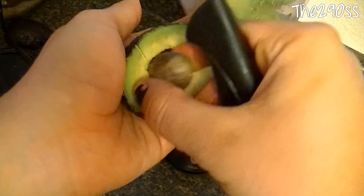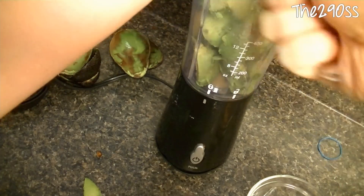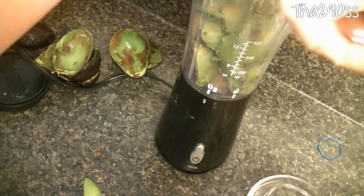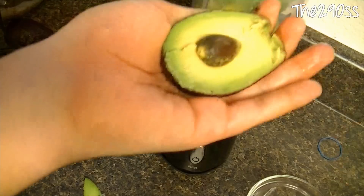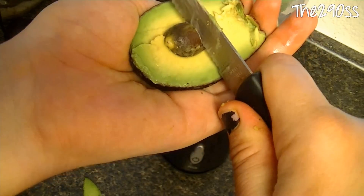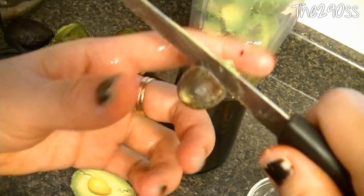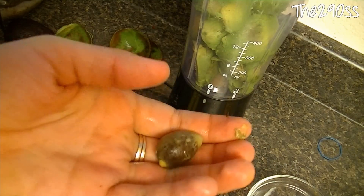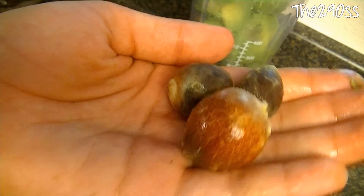The other method is this one — it didn't work the first time because they were ready to come off. But you pretty much just stick the knife into the seed and it will twist a little bit and come up. Let's see — twist it and it should come off like that. I do save the seeds because they help the sauce stay green longer.